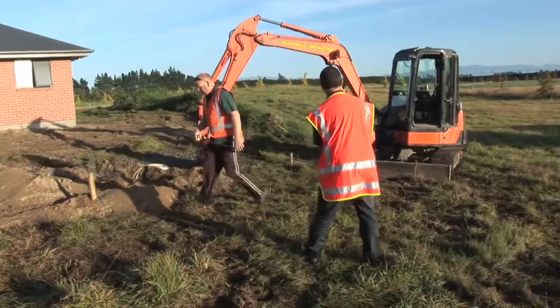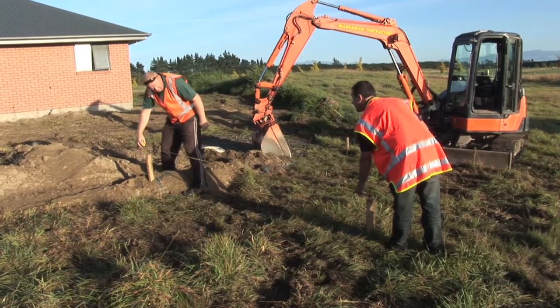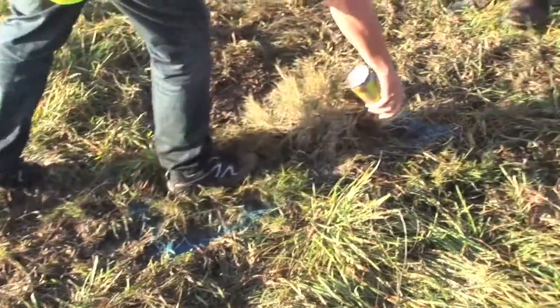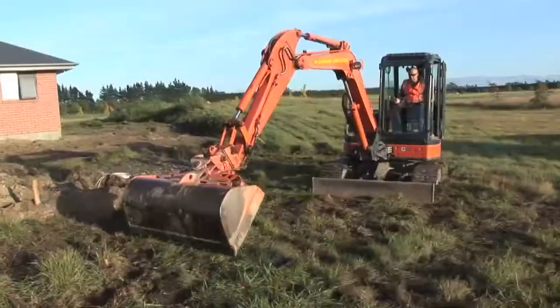We clearly mark out the site so he knows the best location for his digger to be operated from. We spray paint an outline of the shape of the tank so it can be clearly seen from the digger's point of view.